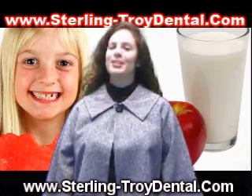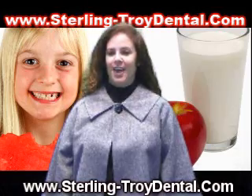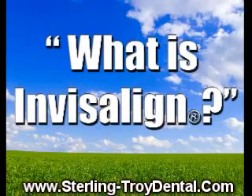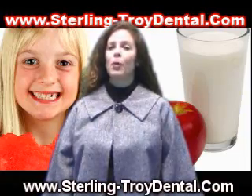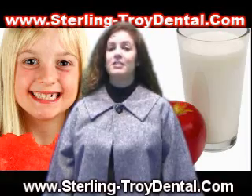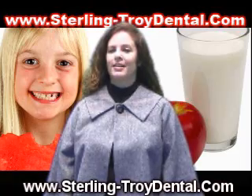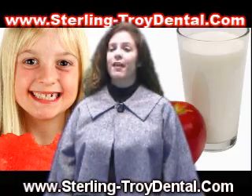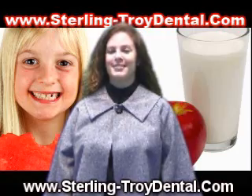Now there is a new way to straighten your teeth without braces. Here's what you need to know about Invisalign. Invisalign is the invisible way to straighten your teeth without braces. It uses a series of clear removable aligners to straighten your teeth without metal wires or brackets. Invisalign has been proven effective in clinical research and in orthodontic practices nationwide.